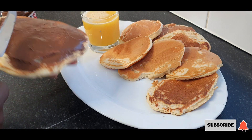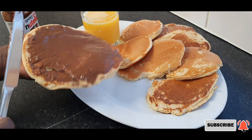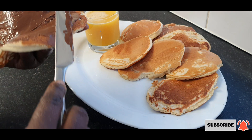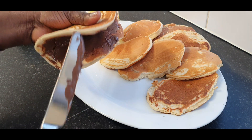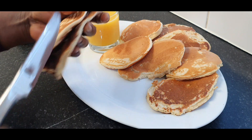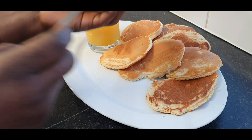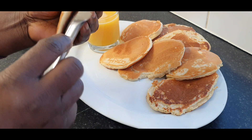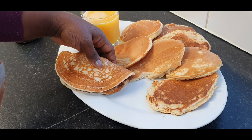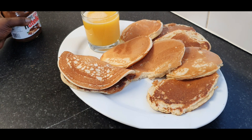Nothing is nicer, more beautiful, and healthier than preparing your own food in your own house. Today's menu: ginger fluffy pancake, Nutella sandwich, chocolate, and a soda. You are all invited!